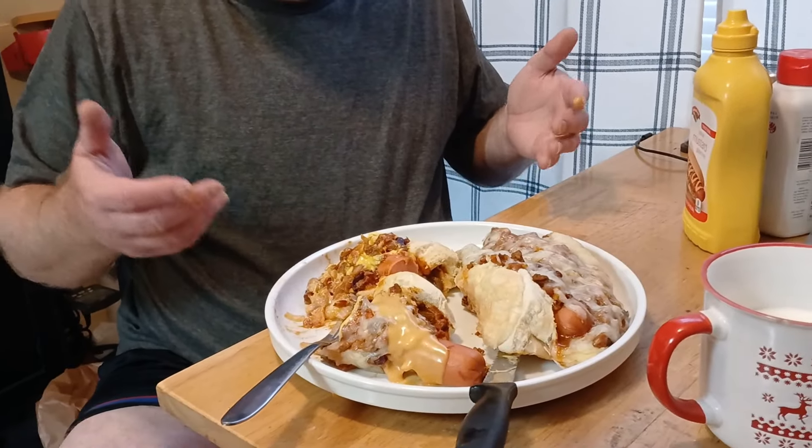Can I have two? There's two hot dogs per one — you might want to do just one that way. All right guys, so this is my chili cheese dog first baked oven pizza. Please!